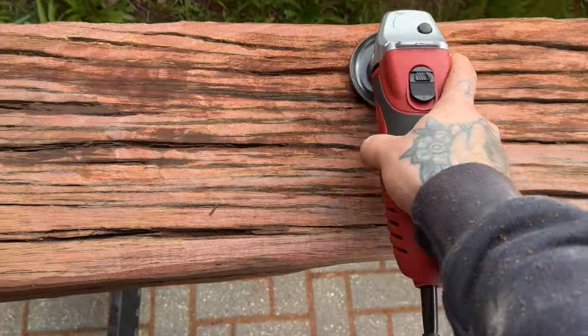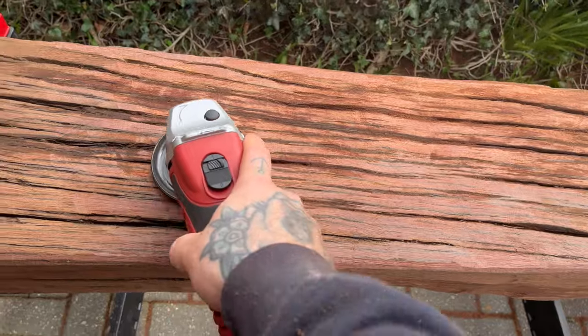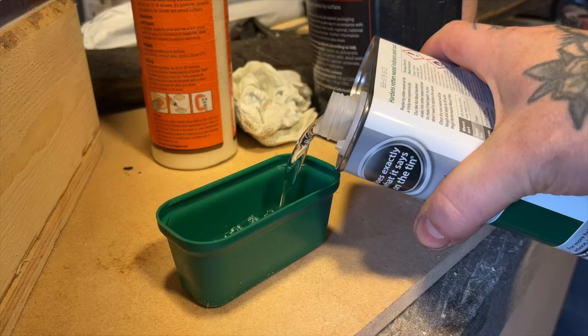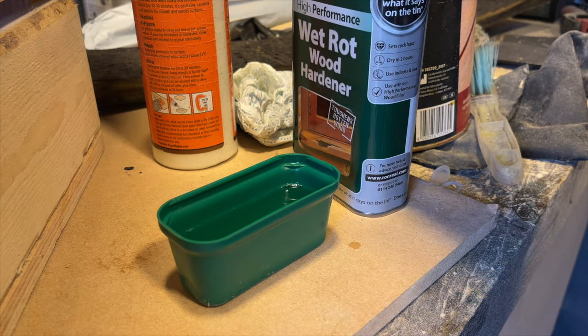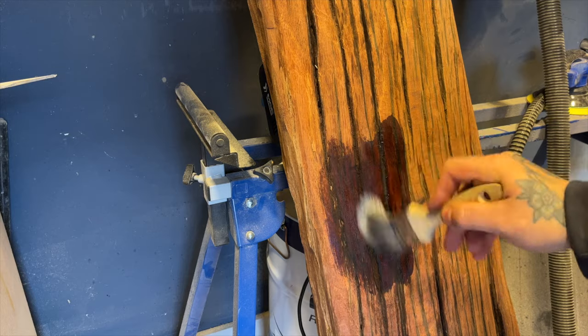With the legs on I did some further shaping with the angle grinder to shape the sleeper how I wanted it. To further cover the rotting issues I added a coat of Ron Seal wet rot wood hardener, which I applied in a thick coat to allow it to soak deep into the wood.